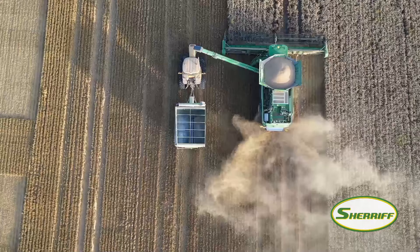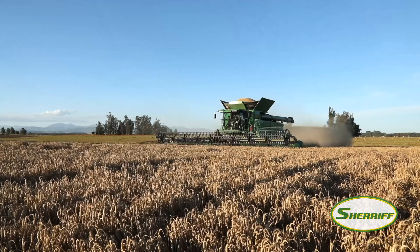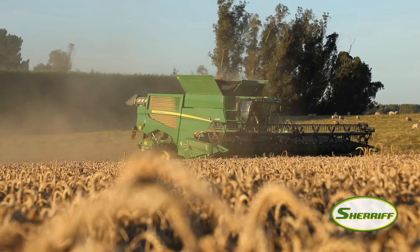Straw management here starts when the combine goes through the crop. We need a good chop and spread system on the back of the combine. The short chop length of straw is ideal because it rots down quicker. Distribute it back over the width of the cut of the combine so that it's not a problem for the following crop.